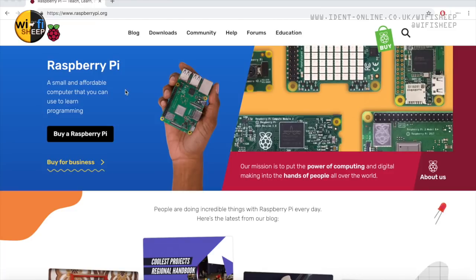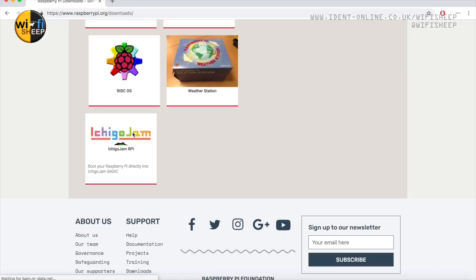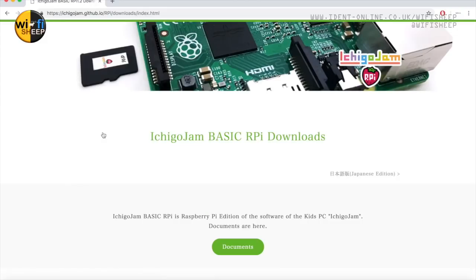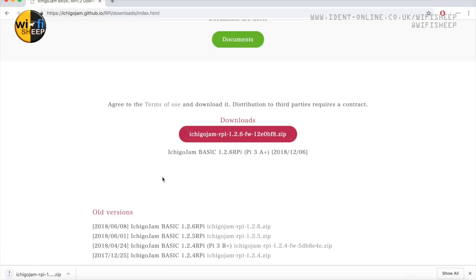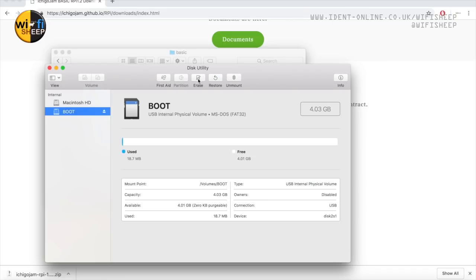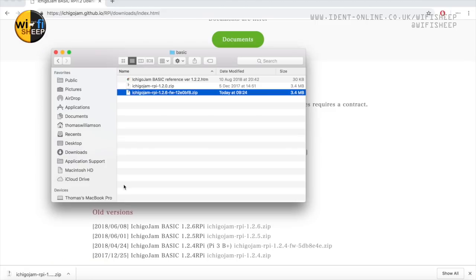We've made fantastic progress - the computer itself is actually ready. Head over to raspberrypi.org, select Downloads, scroll right down to the bottom of the page and you'll find IchigoJam Raspberry Pi version. This takes you through to a GitHub page where you can click on Downloads and get the latest download as a zip file. Next we'll insert our SD card - bear in mind this installation will wipe the card, so make sure you back it up or use a brand new card. On a Mac we simply go to Disk Utility and erase the card, making sure to select MS-DOS FAT format.